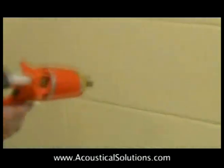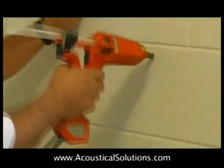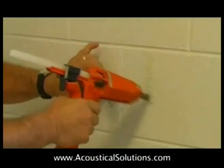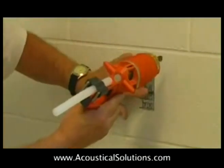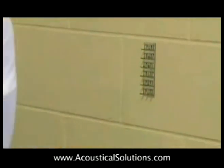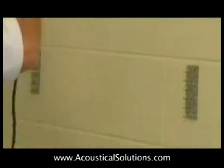Installing Alphasorb wall panels using a hot glue gun and impaling clips is an easy method if you have a commercial grade hot glue gun. Impaling clips are used as fasteners when you are using adhesive as the permanent mounting method. The clip holds the panel in place while the adhesive sets, which normally takes about 24 hours.